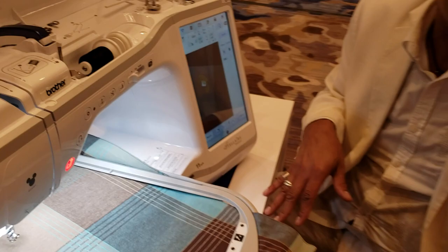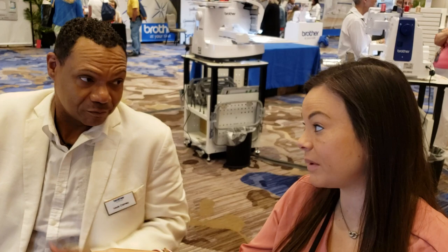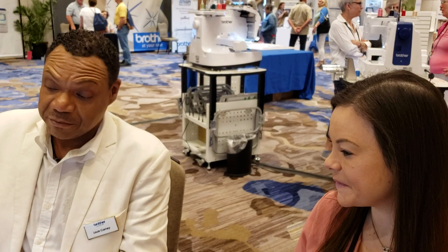So easy — it doesn't get any easier. That's the advanced mode. But you don't have to go into advanced mode at all. You can just use easy mode and move the design yourself, or if you want to use the positioning stickers so it does the work for you, you can do it that way too. For me, easy should be the sticker — but who am I?